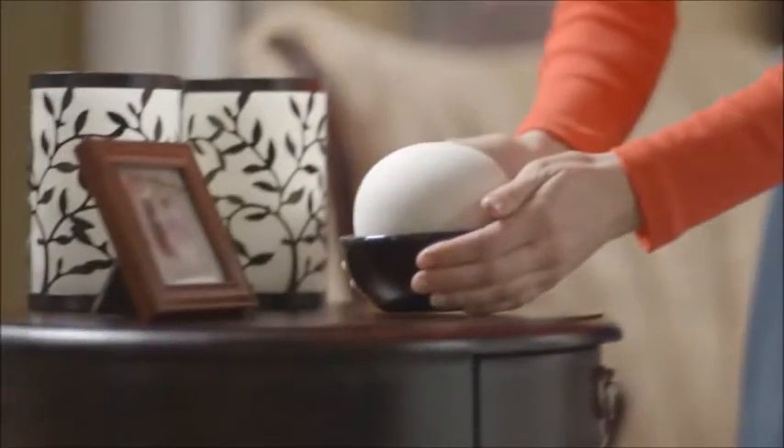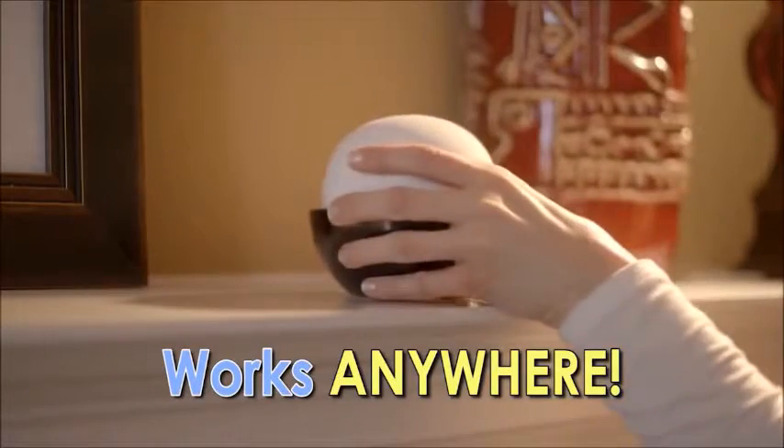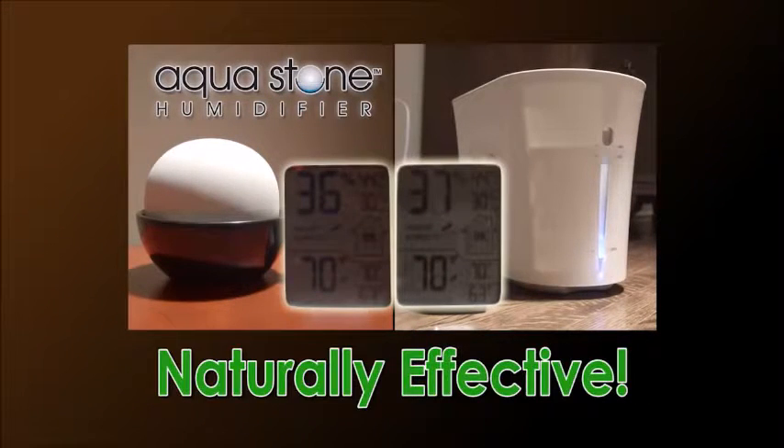Because there are no electric cords, you can easily place it by the bedside while you sleep, on the family room mantle, or anywhere you need a constant source of humidity. We compared Aqua Stone to an old-fashioned electric humidifier, and Aqua Stone was just as effective in keeping the room humidified. I just love Aqua Stone — it's quiet and it keeps the humidity just where I need it.